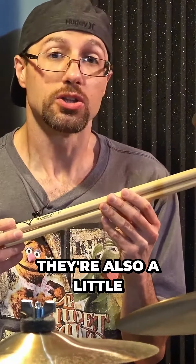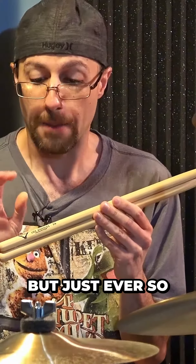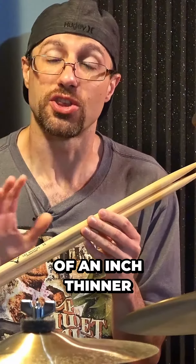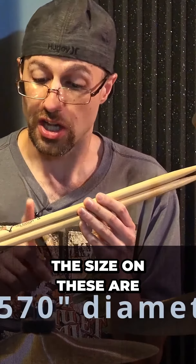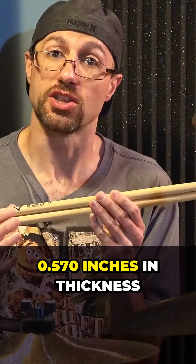They are also a little bit thicker than what you would normally see from a Promark stick, but just ever so slightly thinner — about five one-thousandths of an inch thinner than a Los Cabos stick. The size on these are 0.570 inches in thickness.